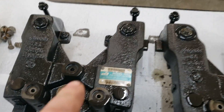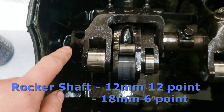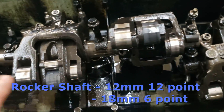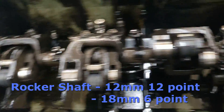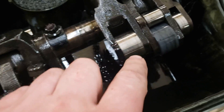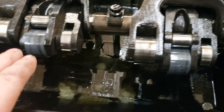Once you get the jakes off, I marked them one, two, three to keep them in order. The rockers also use a 12 millimeter 12-point socket, and on each end is an 18 millimeter six-point nut. Once you get all the bolts loosened off, try to loosen them evenly and lift the rockers up evenly — they come off in two rails. Set them in the valve cover, then go through and check all your rollers to make sure everything looks clean, smooth, not roughed up, pitted, or peeling.